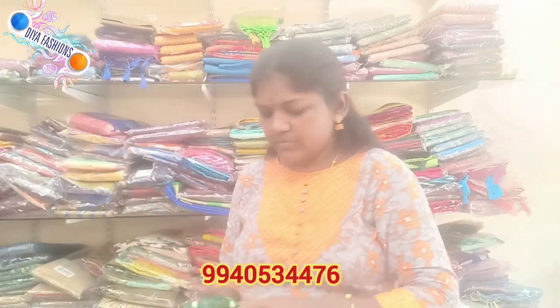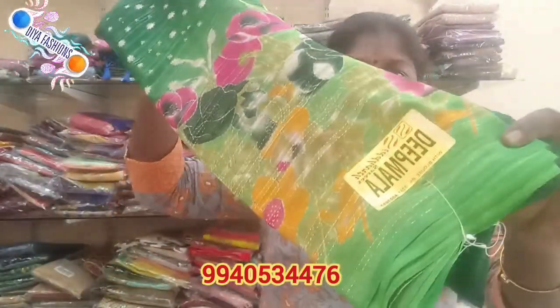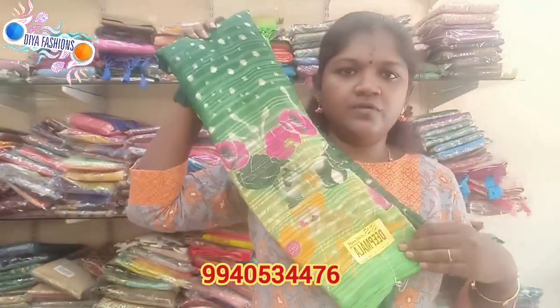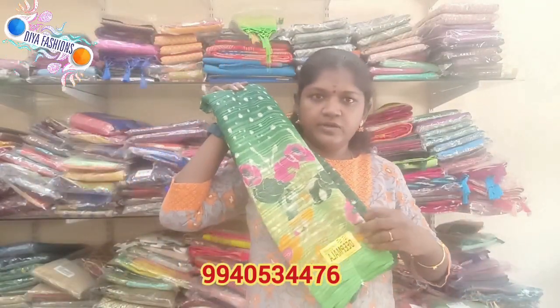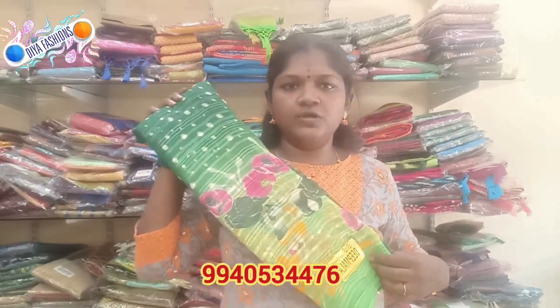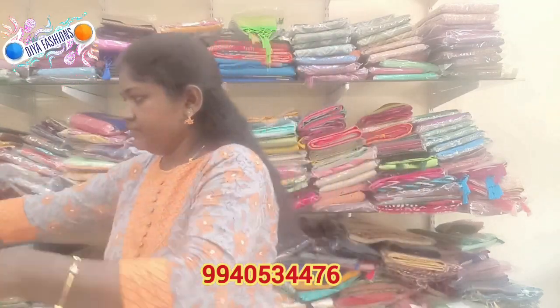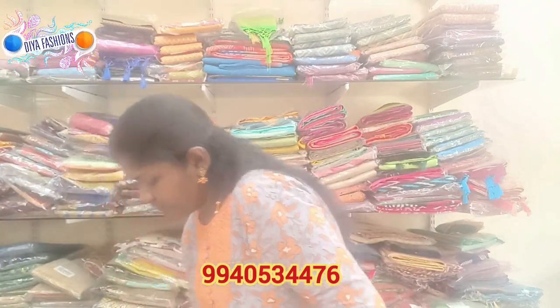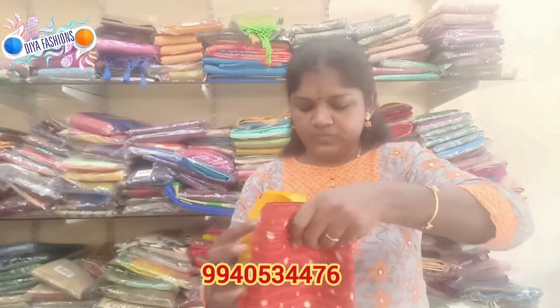Next is green — dark green and light green. This is a green color with a blouse.